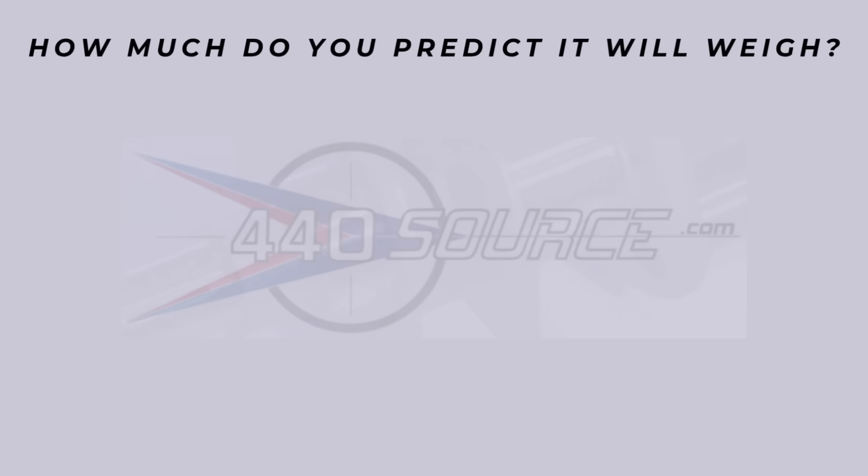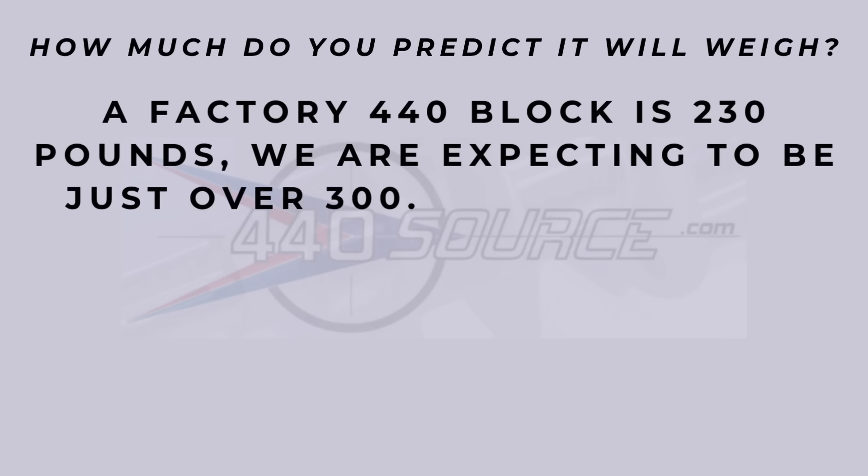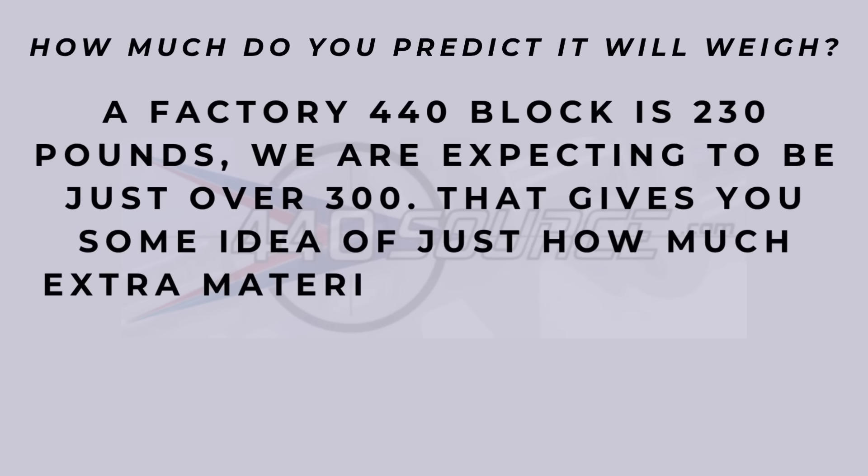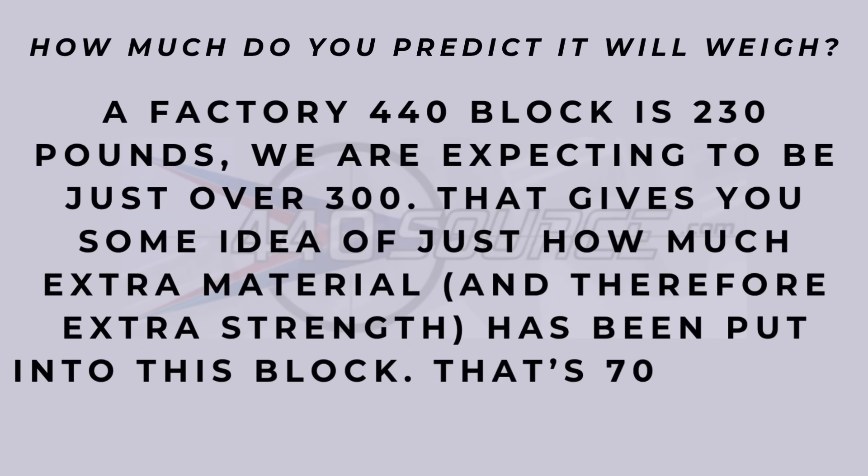I always wonder about the weight of these engine blocks. A factory 440 block is 230 pounds, and they're expecting this one to come in at just over 300 pounds — fairly close to what that Bulldog block was that I weighed.